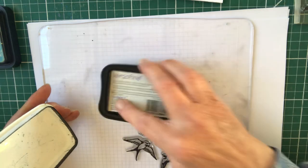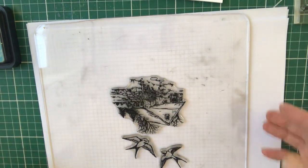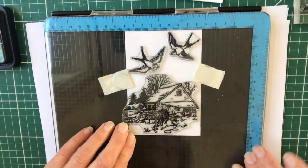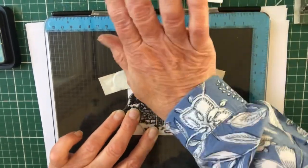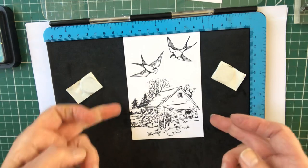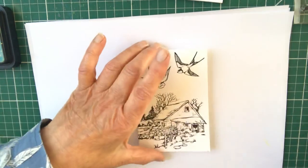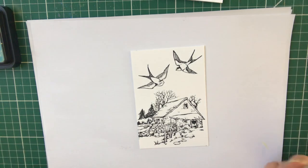I'm using Versafine because when it's dry it's going to be waterproof, and I'm going to be colouring with the clean colour pens. I'm bringing the lid down and pressing quite firmly — that's brilliant. I'll just take that out and move the press to one side, and we're ready to go.